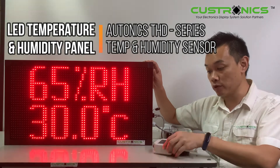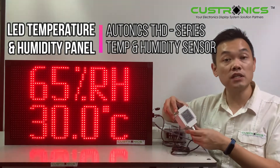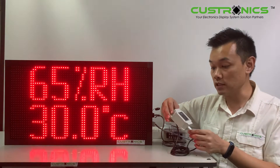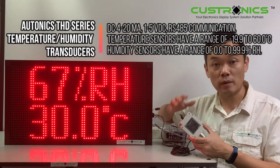Today we have a very special product. It's from Ottonix. This Ottonix is a THD temperature and humidity sensor. It is made in Korea, and there are more than 25 models on their website.